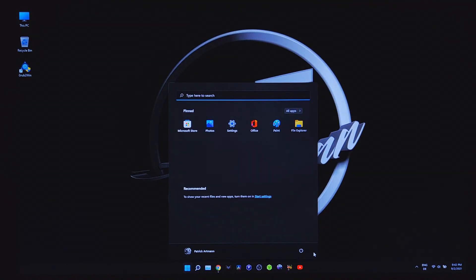Now you can restart your system and grub2win should open at boot. If it doesn't, go to the boot menu by pressing F12 and select it from there.